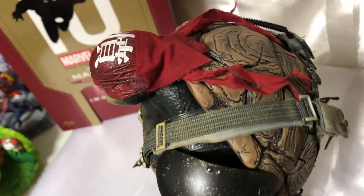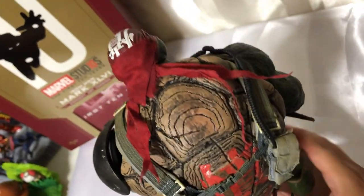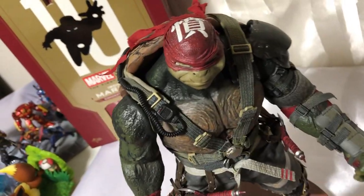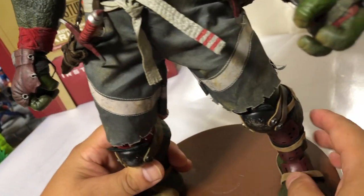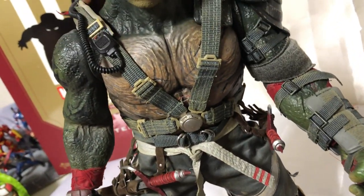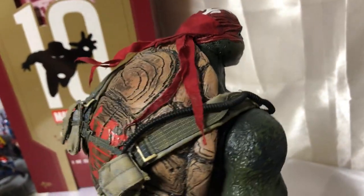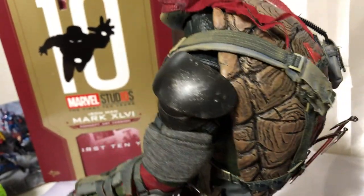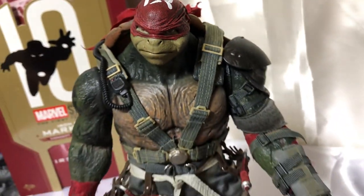Pero aquí pueden ver los detalles. El acabado que tiene, realmente impresionante. Me ha gustado mucho. Estoy muy contento con mi compra. Acá pueden ver también la rotura de su short, con el desgaste, sucio. Bastante detallada esta figura, muy bonita. Si me preguntan si les recomiendo comprarla, a los que les gusta, realmente vale la pena comprarla. Pronto traeremos a los otros tres compañeros. Y este sería el unboxing de Rafael, Out of the Shadows.